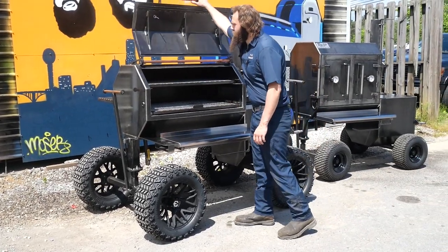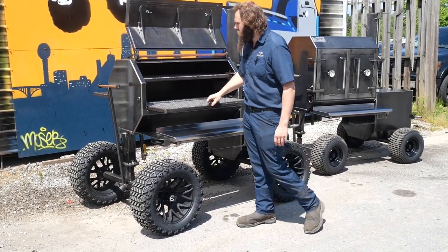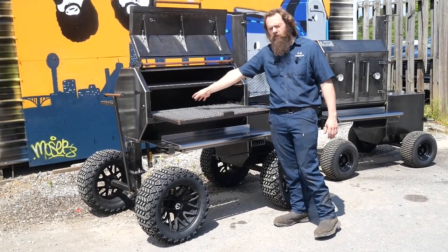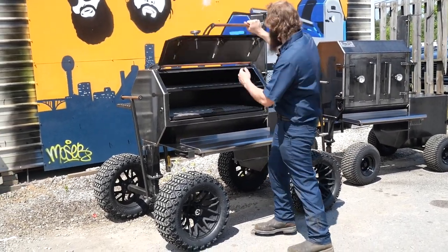Check out the smoke chamber here. This is our Copperhead 40 — that's a 40-inch wide smoke chamber, 24 inches deep. It does have two sliding trays, as well as removable reverse flow plates in here. Makes it super easy to clean your plates and clean up underneath your smoker. Cleanliness is key, guys.